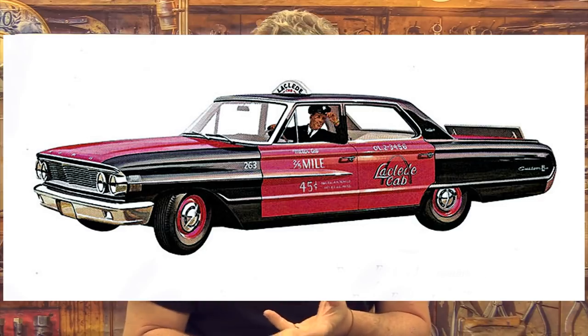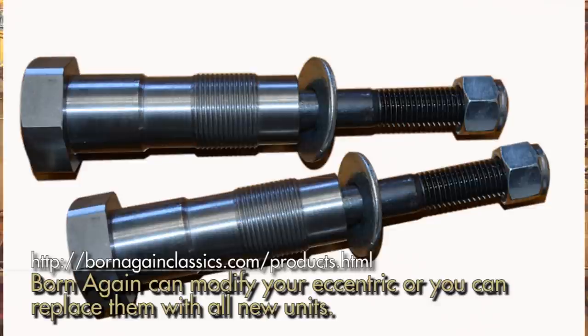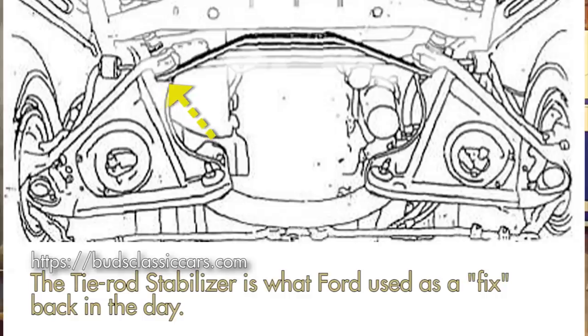So what do you do to fix that problem? There are two ways to eliminate it. One is to do what Ford did back in the day — they simply eliminated the eccentric on their performance cars, police cars, and taxis. If you got the 427 side-oiler with the two fours or even a single four-barrel, Ford did not put the offset eccentric in there; they put a straight shaft assembly in instead. That made the car handle a ton better, and you can actually get those from Born Again Classics, who carry a full complete replacement or will rebuild your originals using their system — a little cheaper if you send yours in.